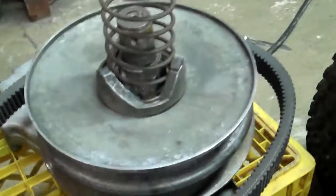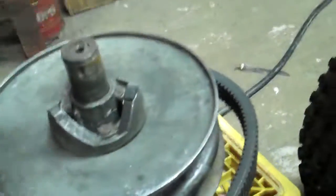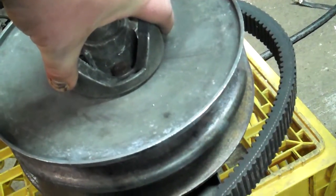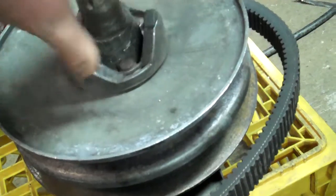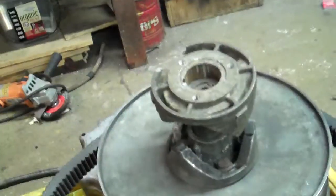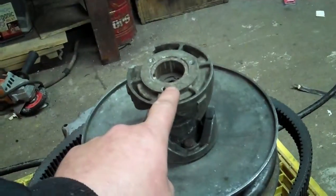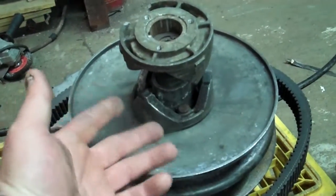What that did was it enabled me to move this plate up 3/16ths for the wider belt without changing the spring rate, because now this is 3/16ths shorter, which let the whole unit widen up without letting any more tension off the spring.